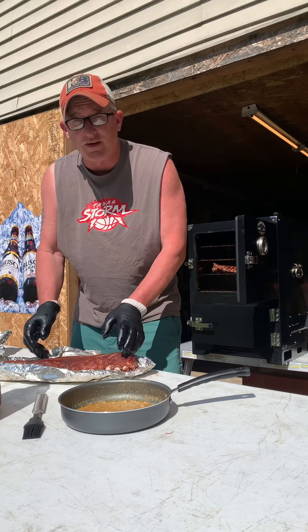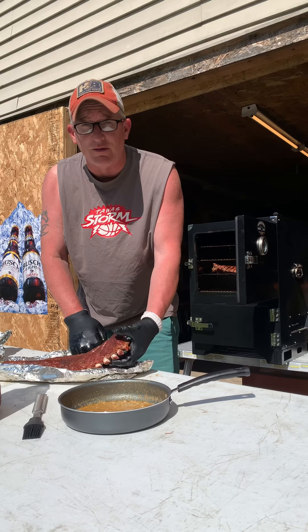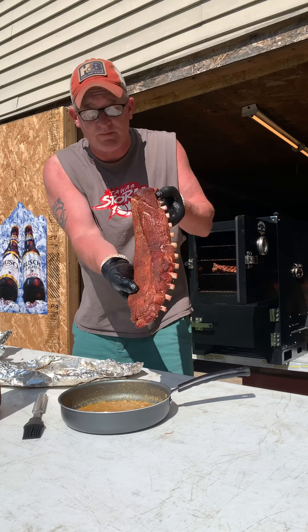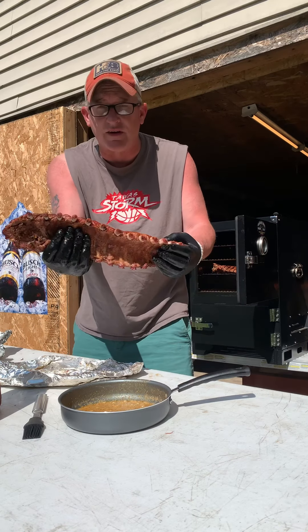Hello everybody. One of these racks is about ready, the other two are being a little bit more stubborn, but they look something like that. Ribs are starting to pop out.